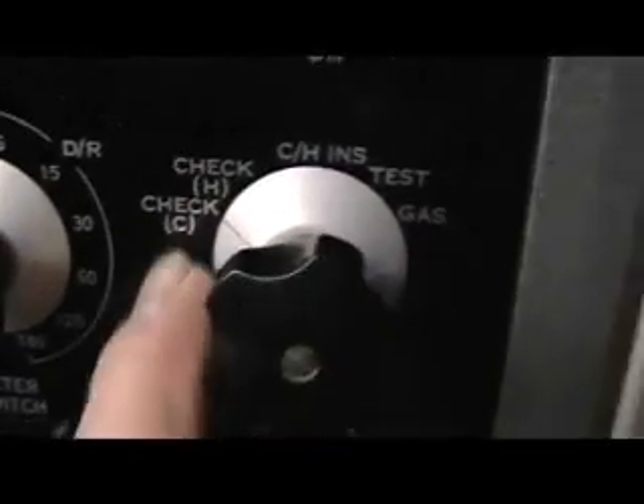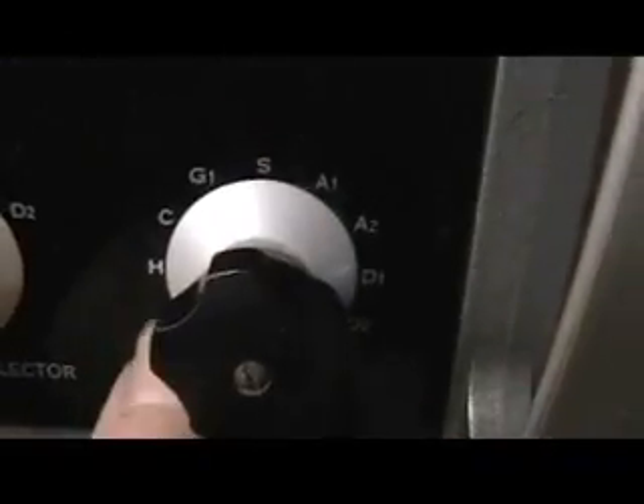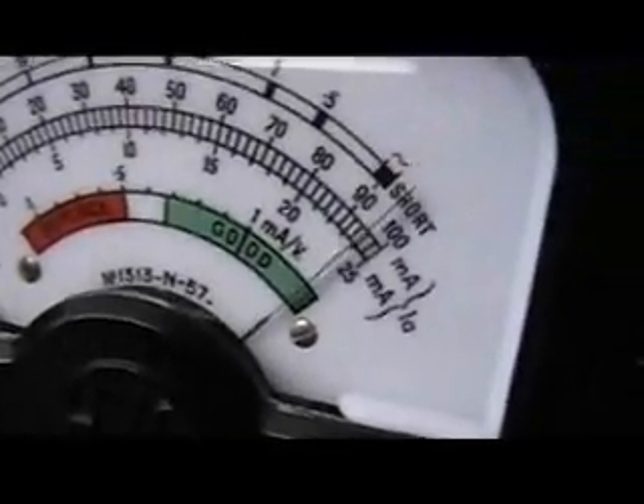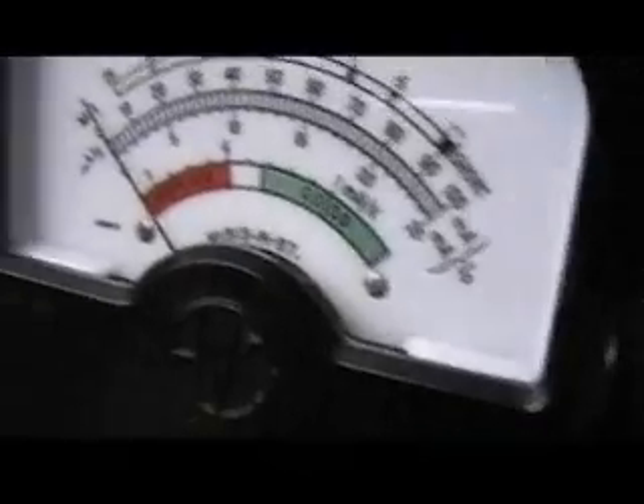First position: cold check. First position here — heater continuity. OK. Next check is hot, with the heater heated, and checks for shorts. No shorts.